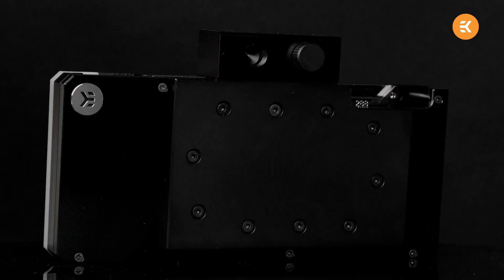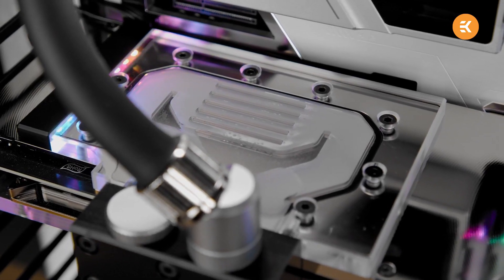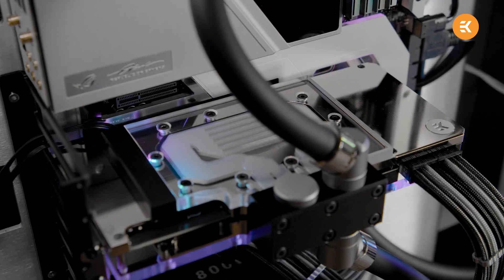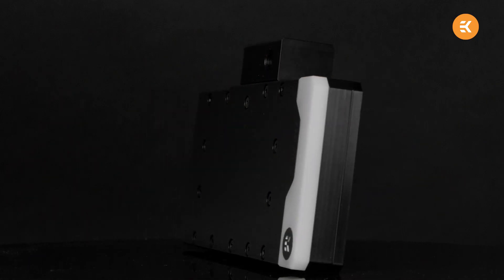EK has announced a brand new active cooling backplate during its EK Expo at CES 2021, one which allows even the rear of your GPU PCB to be kept cool with liquid. Please like the video as it helps a lot, and subscribe to the channel for more updates.